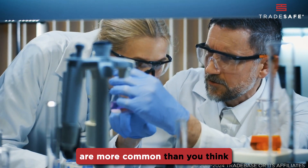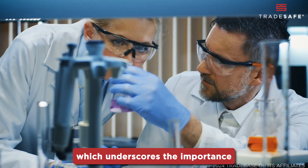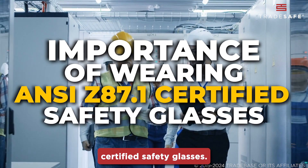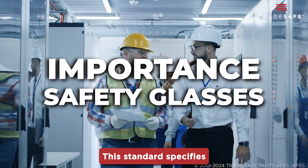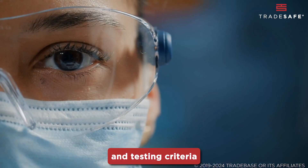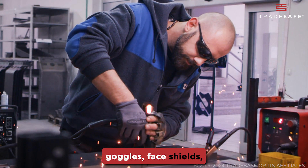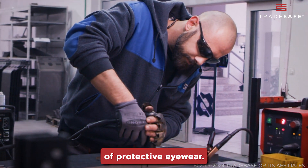Eye injuries in the workplace are more common than you think, which underscores the importance of wearing ANSI Z87.1 Certified Safety Glasses. This standard specifies performance requirements and testing criteria for eye and face protection devices, including safety glasses, goggles, face shields, and other forms of protective eyewear.